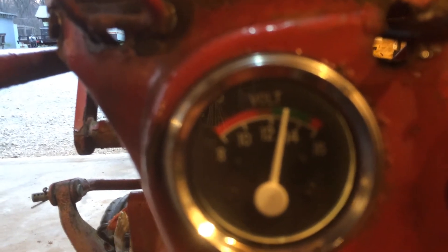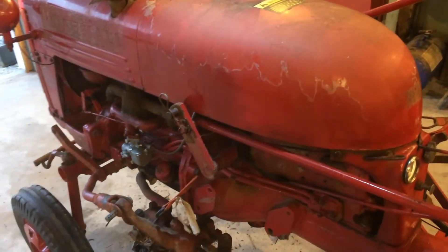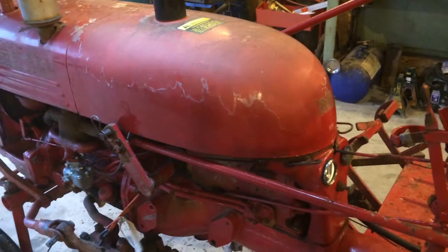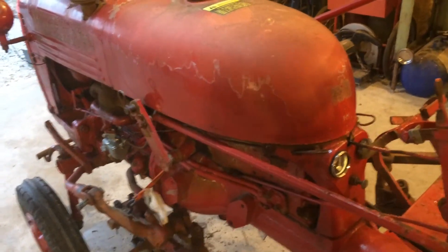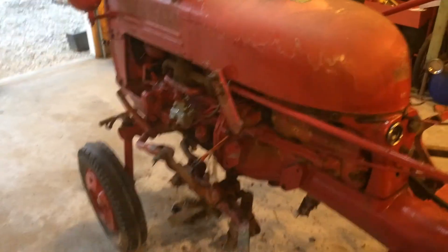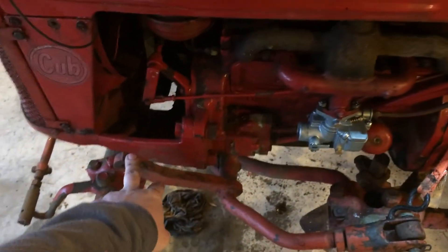I'm going to adjust that idle a little bit. The 12-volt conversion is done. I'll post the wiring diagram and good luck to you guys. If you've got any questions with your wiring or 12-volt conversion, leave them in the comments — I'd be glad to try to help any way I can. If you want to subscribe, I'm going to be doing some more stuff on this.